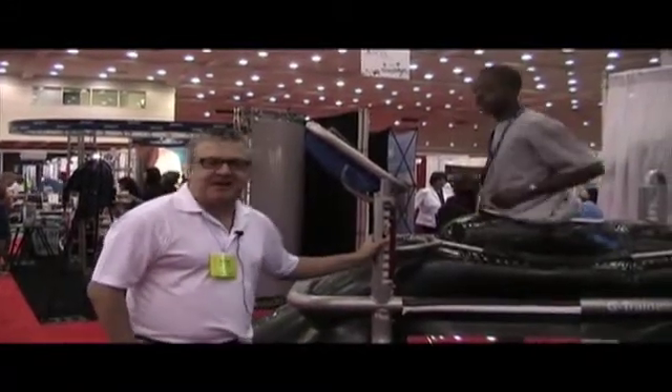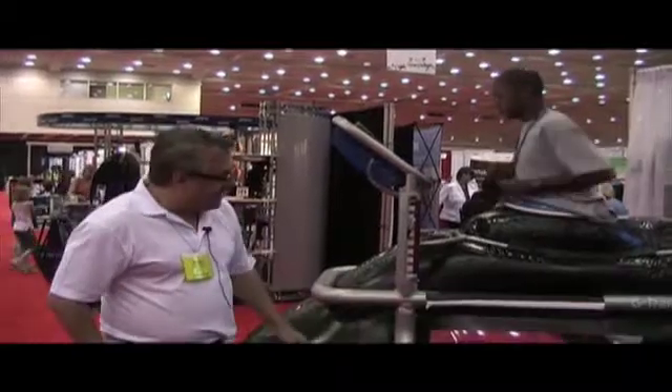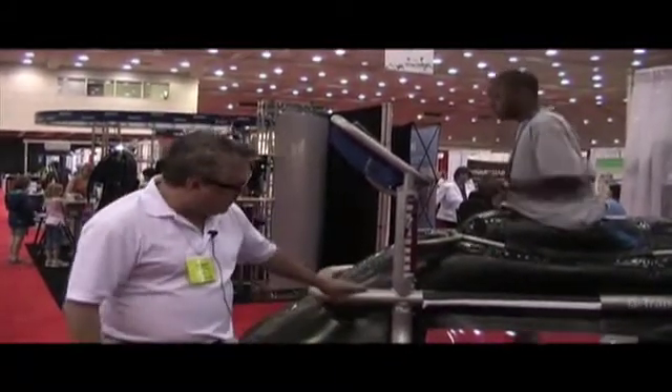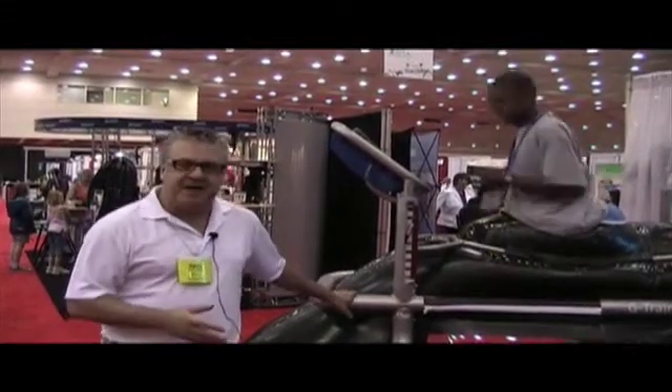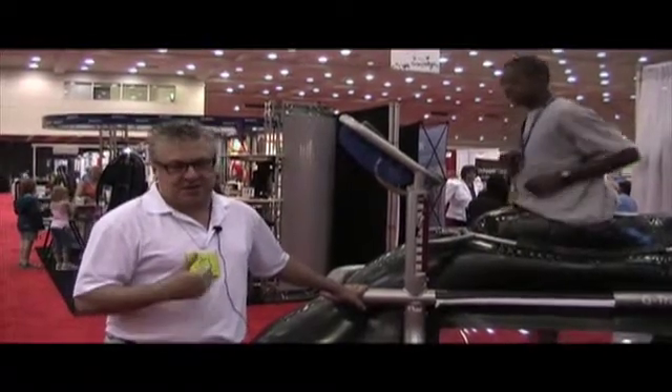My name is Martin Greger and I'm with AlterG. The G-Trainer anti-gravity treadmill is an unweighting device. You may be familiar with pools or harness systems. The big difference is when we unweight a patient, we're unweighting them with air pressure, and the advantage of that is full range of motion, unrestricted movement, and normal gait.